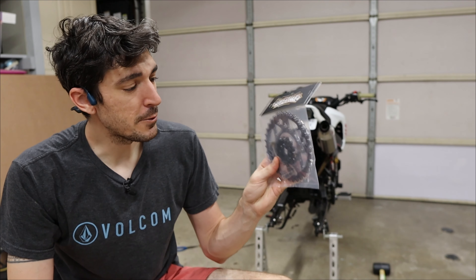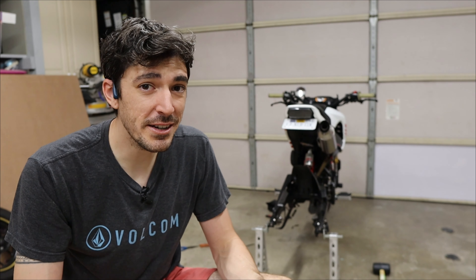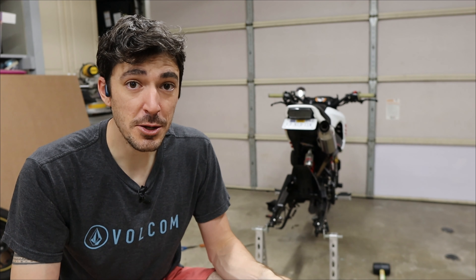This chain is definitely 100% shot. You can actually hear the wear — listen to that. This thing is rattling side to side because it's so worn out that it's creating space in the links where there shouldn't be any.